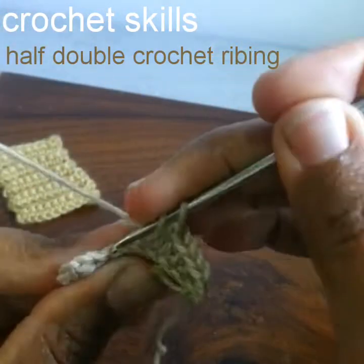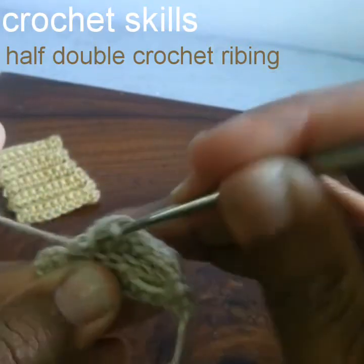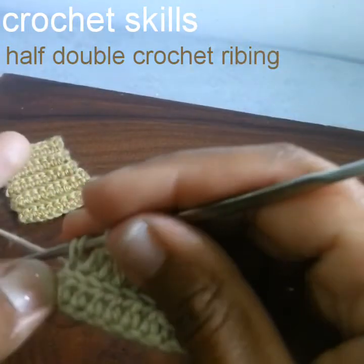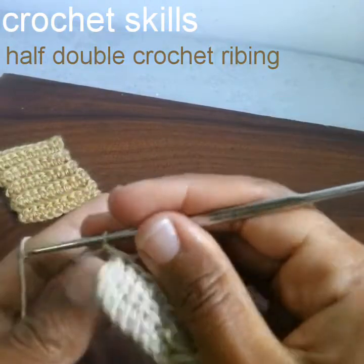I will show you one more round and then show you the end result. After making 10 rounds, don't forget to work into this last stitch. Chain 2 to begin the next round.